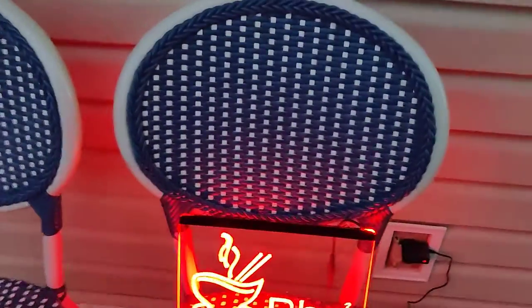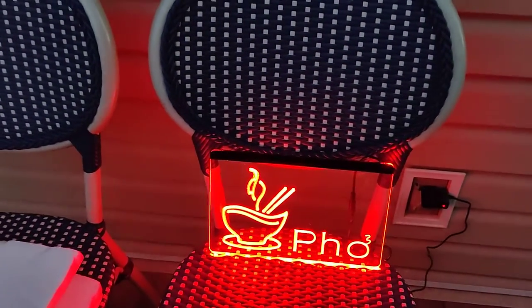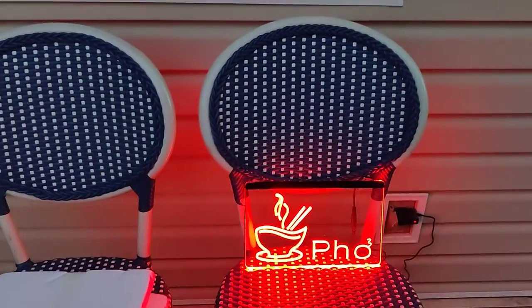Looks like the other signs would be pretty cool to get if you could get one. Wish we could change colors, but we just need a sign. I'll leave a link below to the Amazon link — it's my affiliate link — so if you want to purchase a sign or anything, go right ahead. Thanks, like and subscribe.